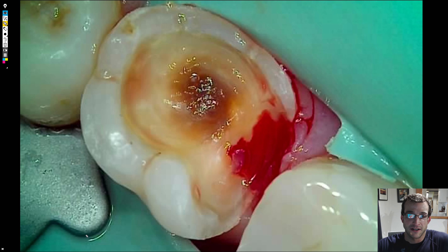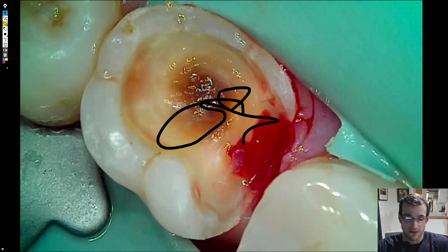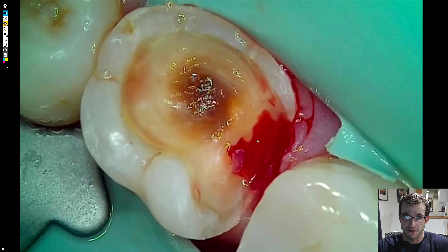Hey everyone, Dr. Dobson. We're going to be doing a 4.7 MOL in this video. You'll notice that I got a webcam. I also got a little Wacom tablet so I can mark up the screen to hopefully make the videos a little bit more engaging.